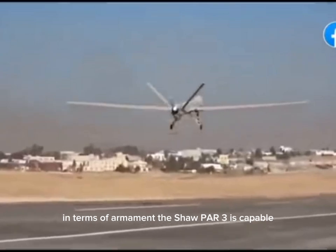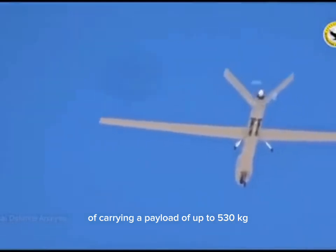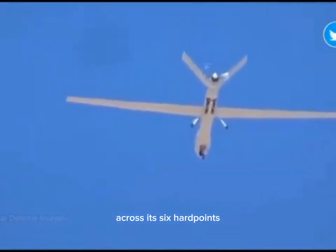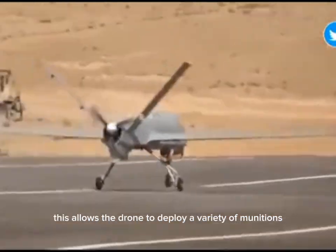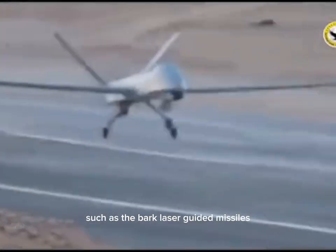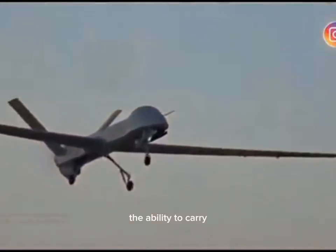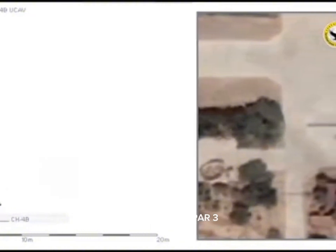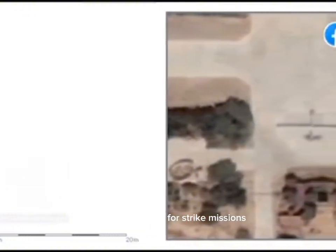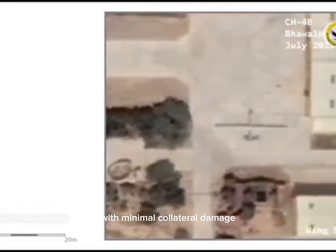In terms of armament, the Shahpar III is capable of carrying a payload of up to 530 kilograms across its six hardpoints. This allows the drone to deploy a variety of munitions, such as the BARK laser-guided missiles and Al-Battar laser-guided bombs. The ability to carry and deliver precision-guided munitions makes the Shahpar III a potent platform for strike missions, capable of engaging high-value targets with minimal collateral damage.